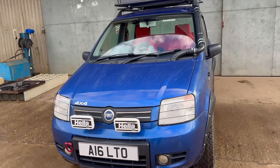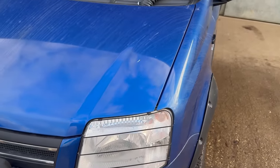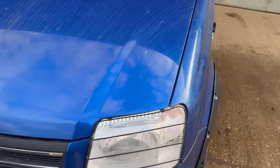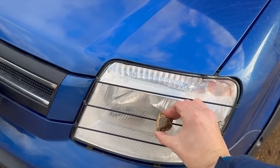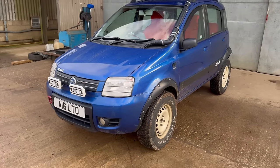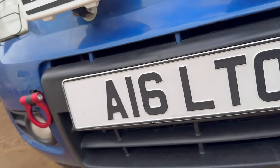If you look at the headlights, there are no headlight guards really available for this car, so I've kind of made my own. As you can see with a rock as an example, there is no way that rock is going to damage my headlight now — so they work very well. To be honest, it's more aesthetics than anything else.